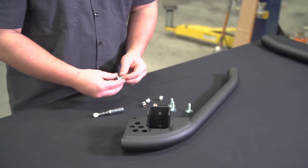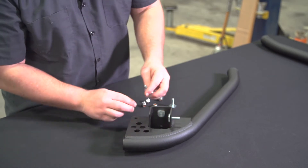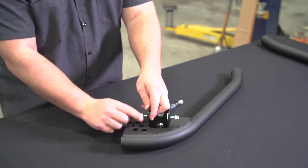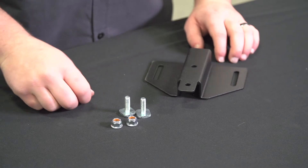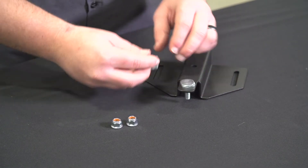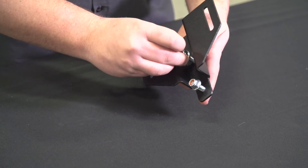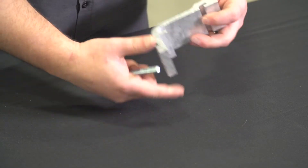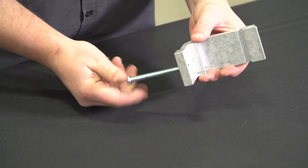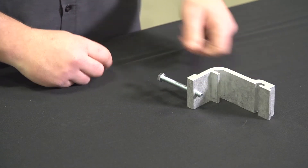Step one: get your first upright along with four T-bolts, four nuts, and a 13 millimeter deep socket. Install those T-bolts and hand tighten the nuts on them on all four of your uprights. Step two: take your four crossbar brackets and install two T-bolts with two nuts — hand tight only. Step three: take your six rail clamps with your six M8 by 80 bolts and thread them in so the other threads are showing about a quarter to a half inch.